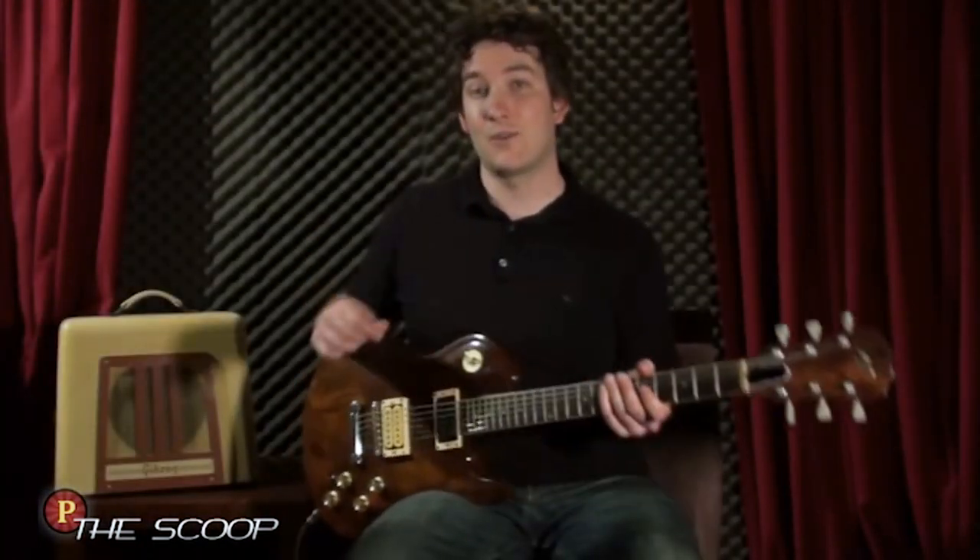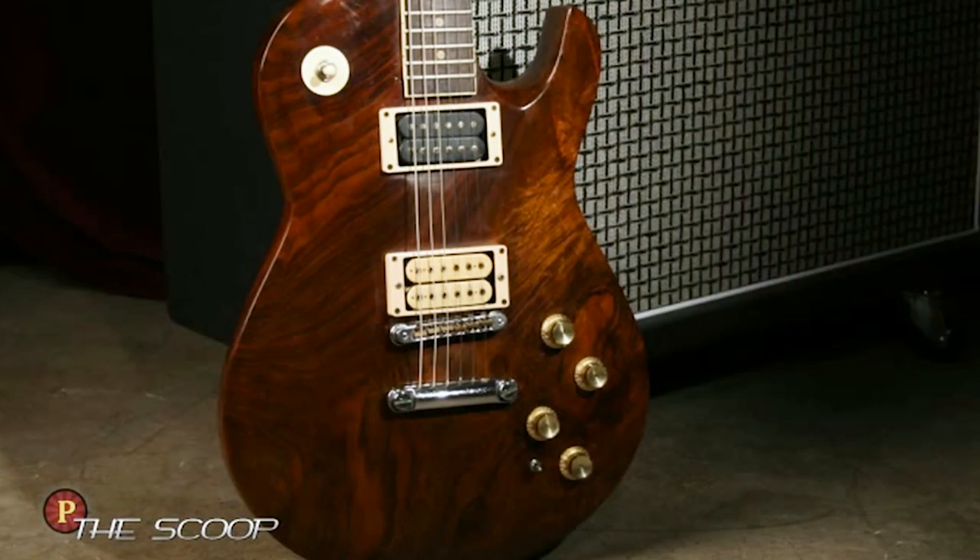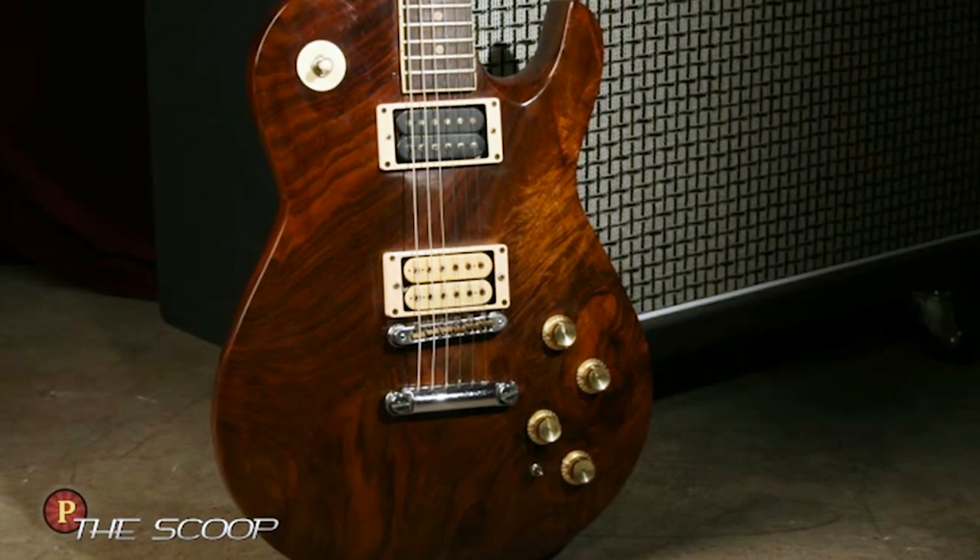I've also learned a lot from Greg's use of alternate tonewoods. This one — black walnut — is kind of similar to mahogany. It's a real dense body and it has a lot of sustain. Here's a good example of the neck pickup.